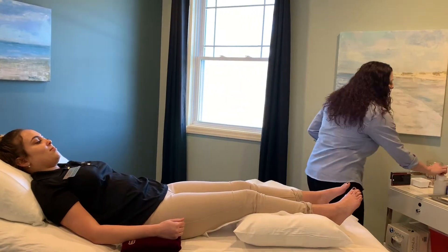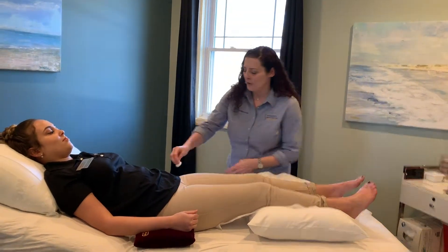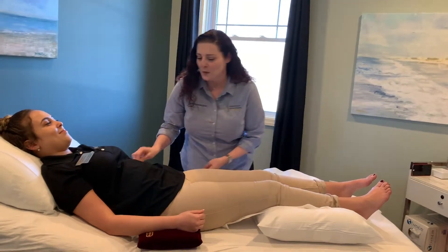I'm just going to swab the area — I'm going to be needling with a little bit of rubbing alcohol, so it might be a little cool and wet. I apologize.